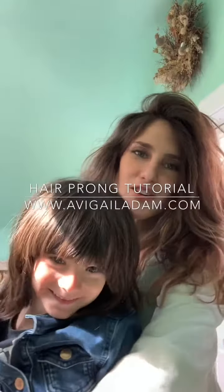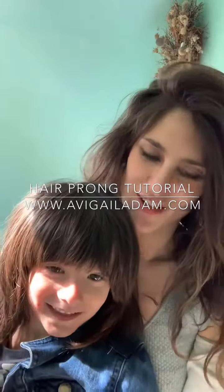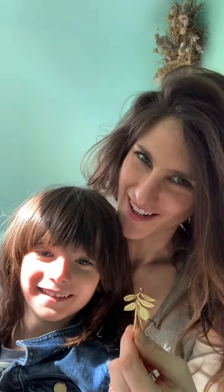Hi guys! Today Leah and I are going to show you how to use a hair prong.